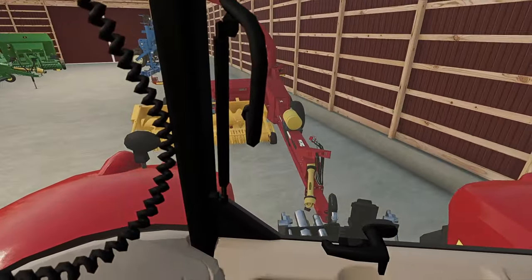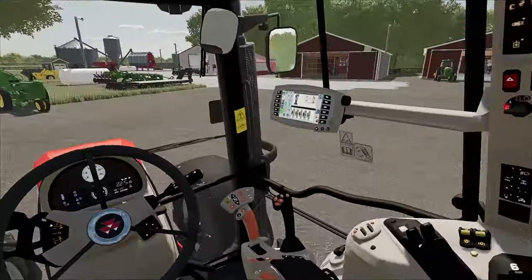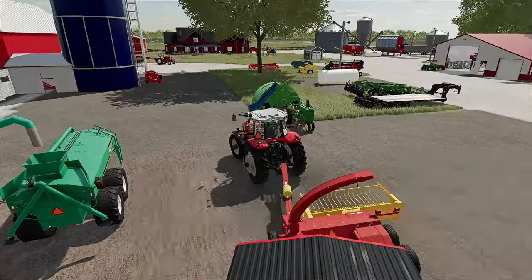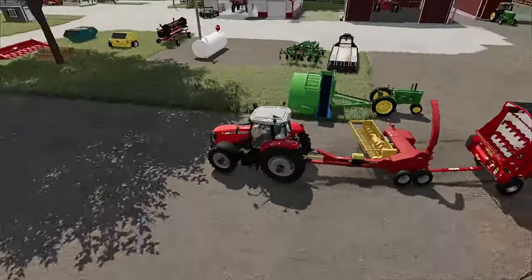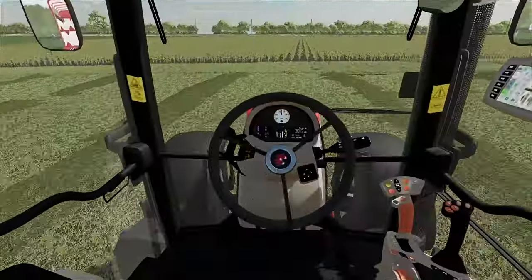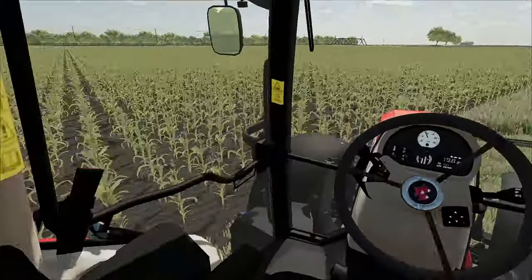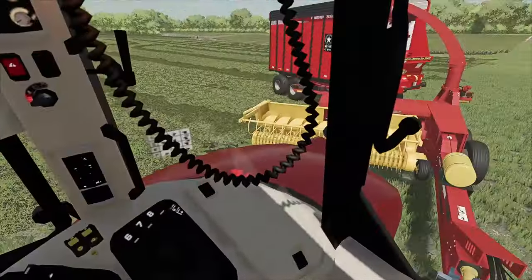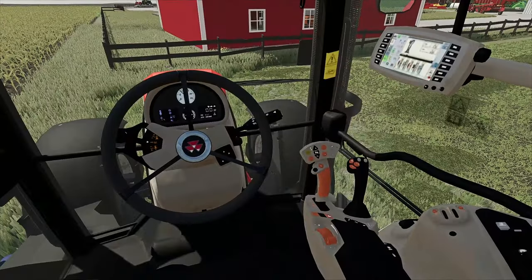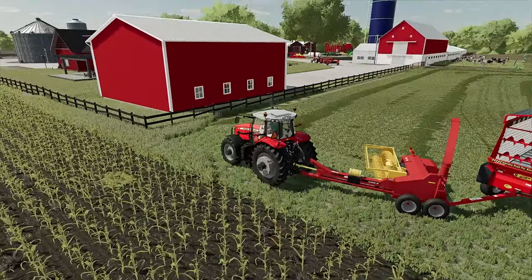The help we had earlier today left, so now it's just us. I'll just have to run the chopper box back and forth myself. I'm going to go ahead and get things hooked up and then start heading out to the field so we can start picking that up — it's not going to be a whole lot. Alright, we got things hooked up and now we're heading out.